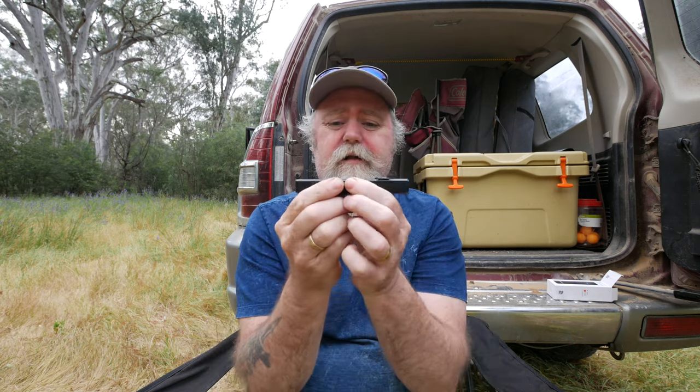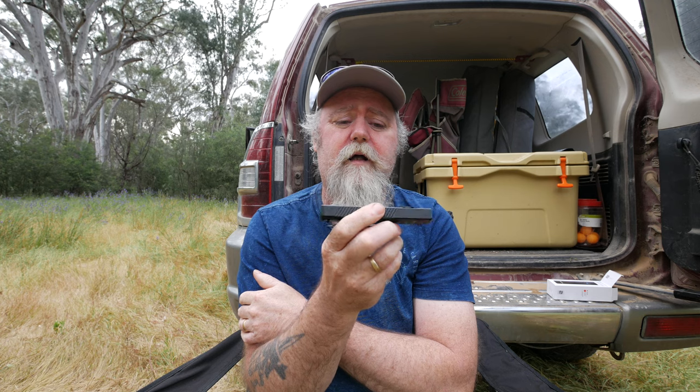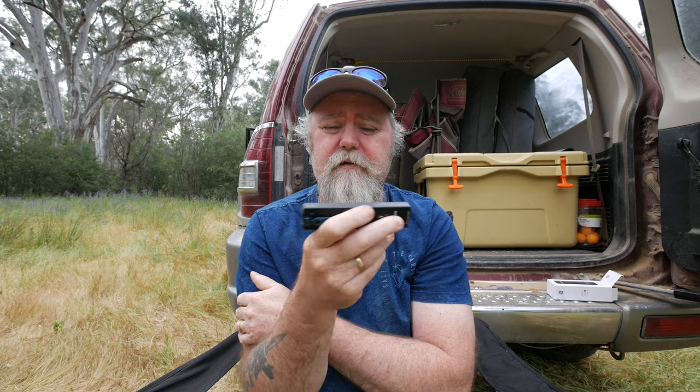Conclusion: I like it and this will be my new daily carry. If you like this video please give it a thumbs up, and if you want to see more stuff like this — plus some hunting and fishing videos coming soon — hit the subscribe button. Bye for now.